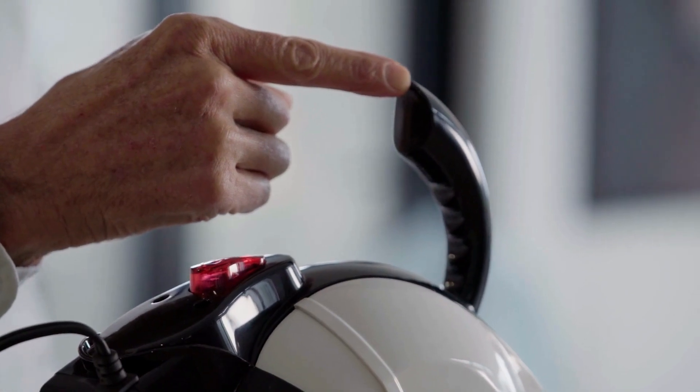As you can see I'm using a single finger to tilt and pour. It couldn't be easier and the kettle's tapered spout means that the water is targeted so no splashing or lack of control.